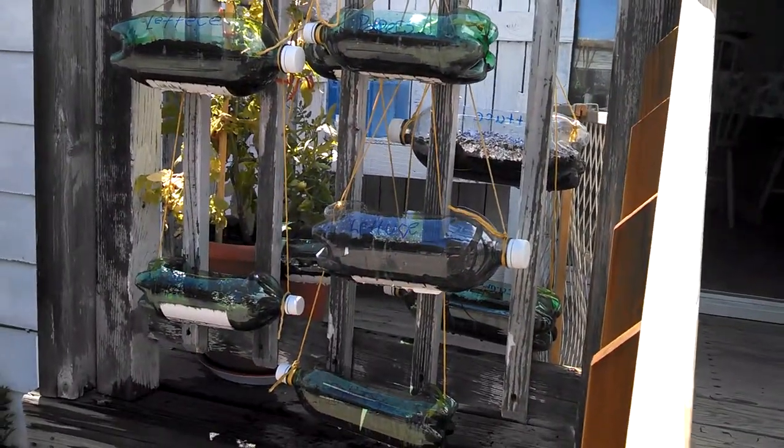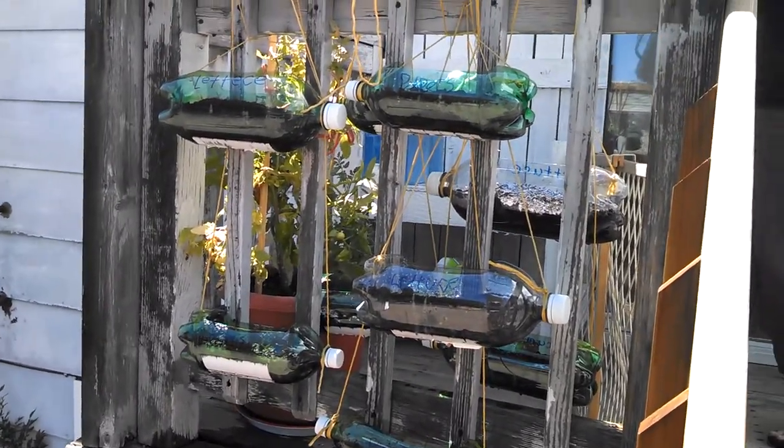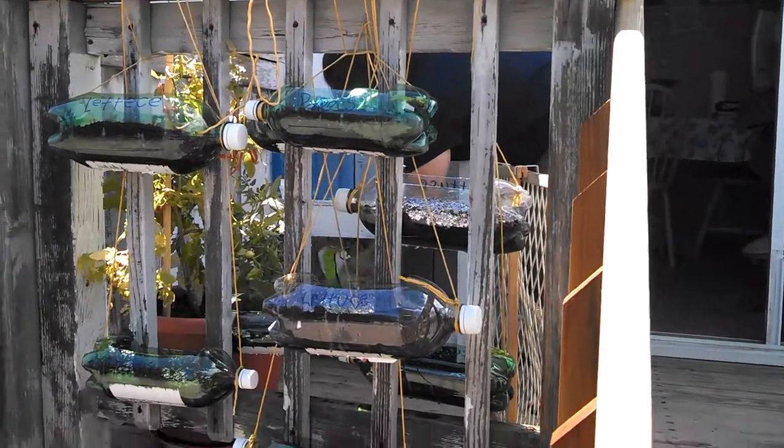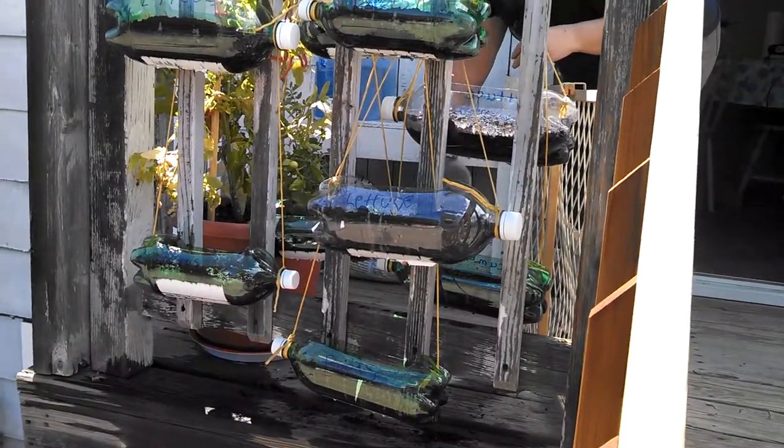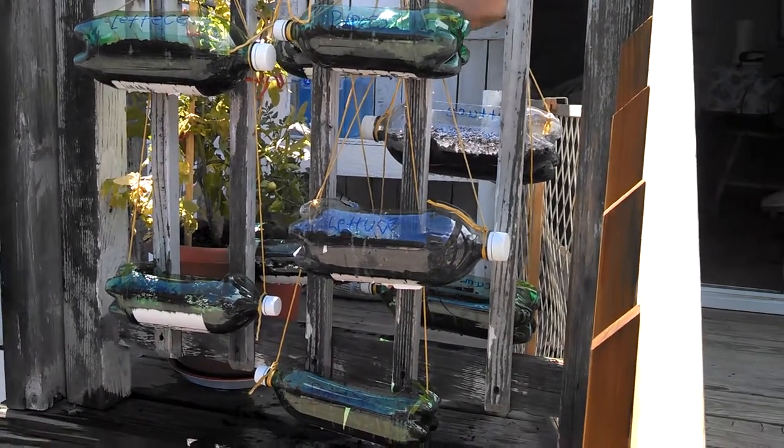So this year we're doing things a bit differently after watching many YouTube videos and other people that I subscribe to. Thank you for giving me this idea — what you're looking at is soda bottles.